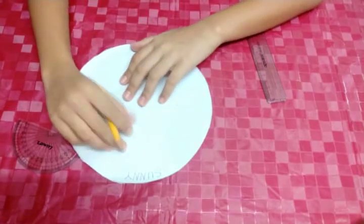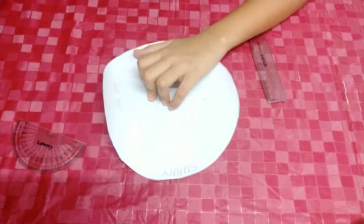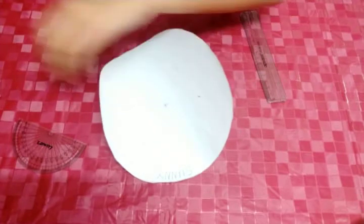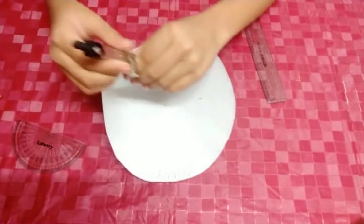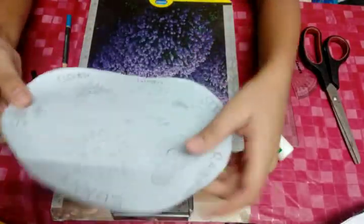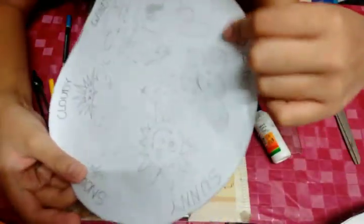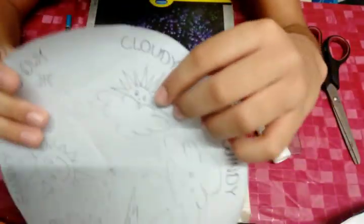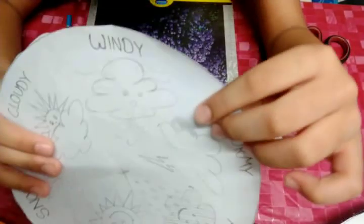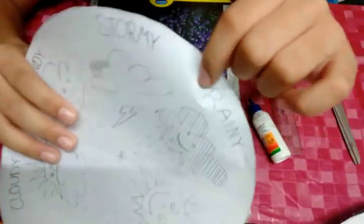This is my school project, so I need to draw a perfect circle. I will use my geometry box. I drew all the weather and wrote their names. Rainy, Sunny, Snowy, Cloudy, Windy, Stormy.